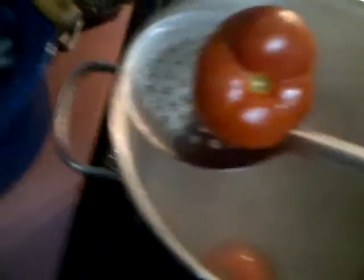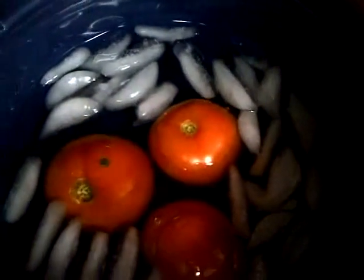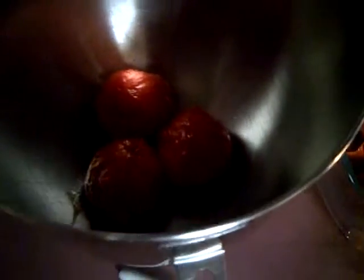Then I pick them up out of there and move them over into the ice water, where they'll cool and that skin will become really, really loose. Once they're cool enough that I can touch them, I'll just lift the skin off. I'll cut out a tiny bit of the core. The skins and the cores will go into my compost pile and the tomatoes will go into this bowl.